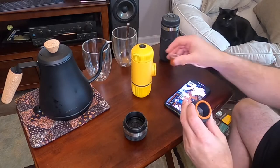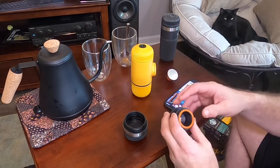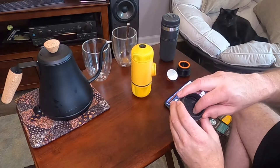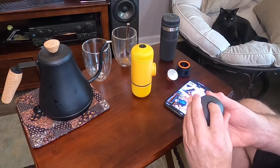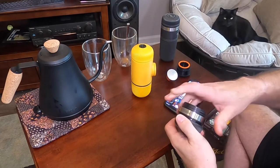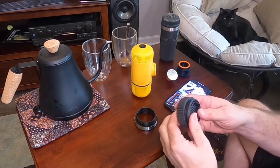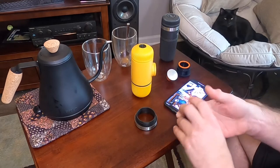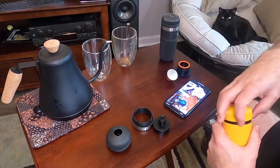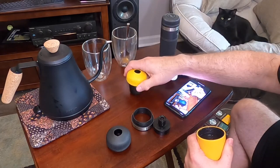What you get with the NS adapter kit is essentially these parts. One part holds the cup that drops in — it has little sharp spines that will penetrate the capsule and allow the coffee to come out. It also has a sharp area that perforates the top, plus an adapter spacer so everything fits together.